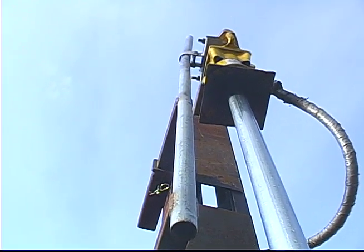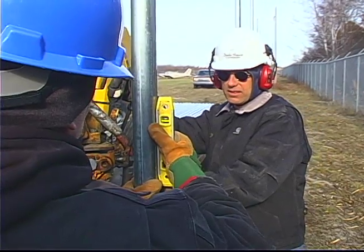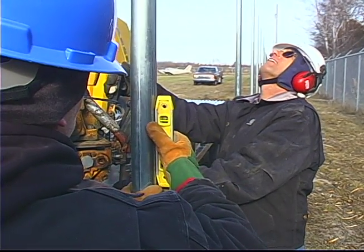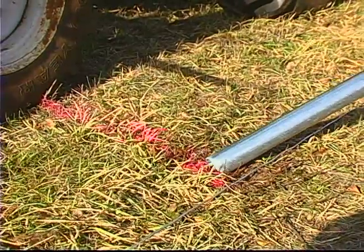As he's pounding the post down, we got one guy running the kiwi pounder and air compressor, and the other guy is leveling it. Then the third person is actually on the tractor, staying on the tractor, just moving it forward as we get to the next post.